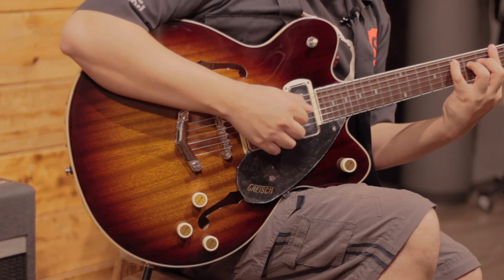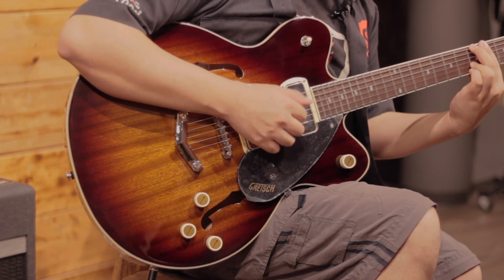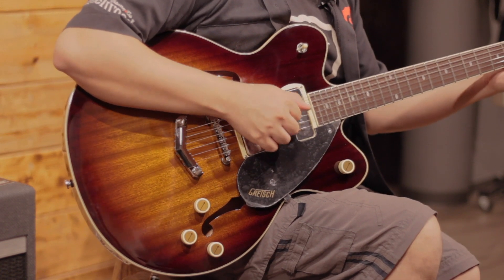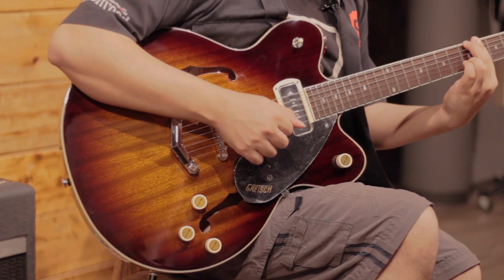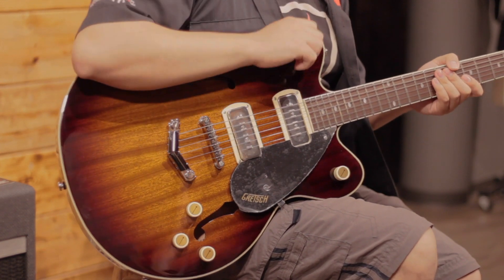P90s in three positions: starting with the neck pickup, then both pickups together, and finally the bridge pickup. (Clean sound demonstrations for each pickup position.)